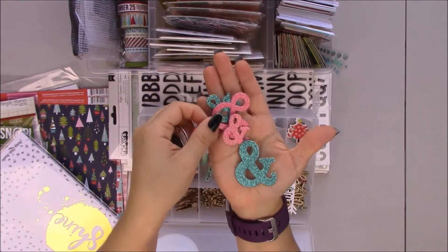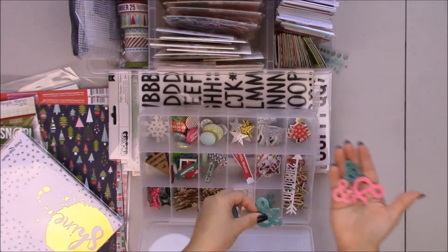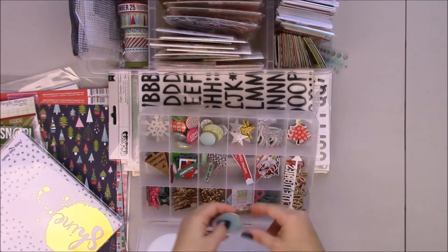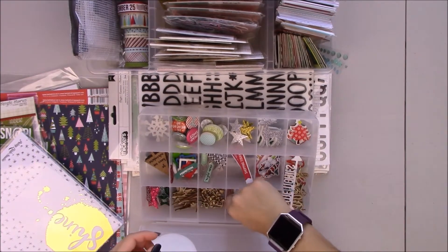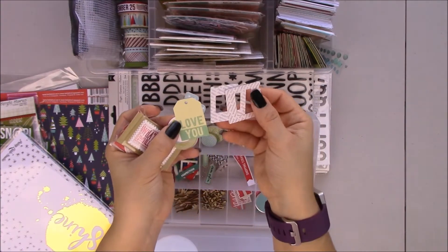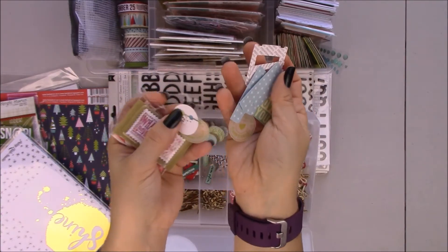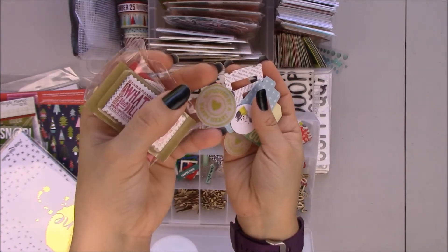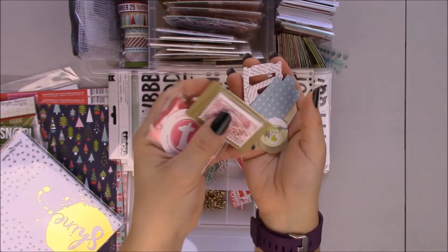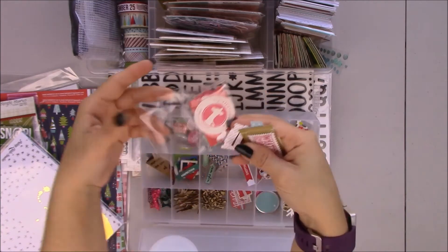These are from Freckle Fawn. I didn't get the Freckle Fawn Christmas embellishment kit and I'm really regretting it, but I have to be strong — I can't shop too much. These are small little die cuts. This is a stamp I stamped on vellum and punched out. This is from Smashbook — I went into my Smashbook stash and pulled out a bunch of things. These are die cuts but they also come in stickers.